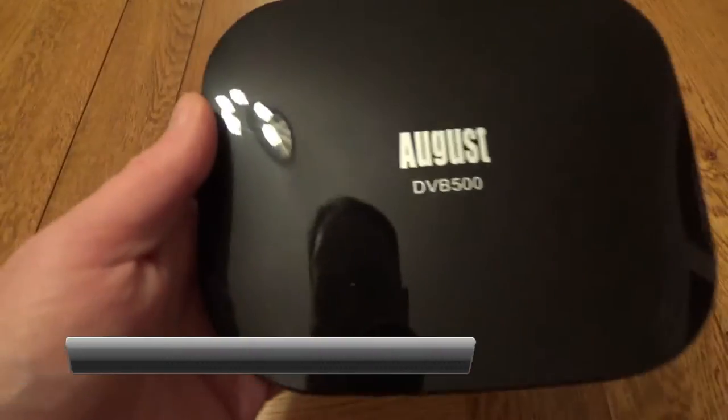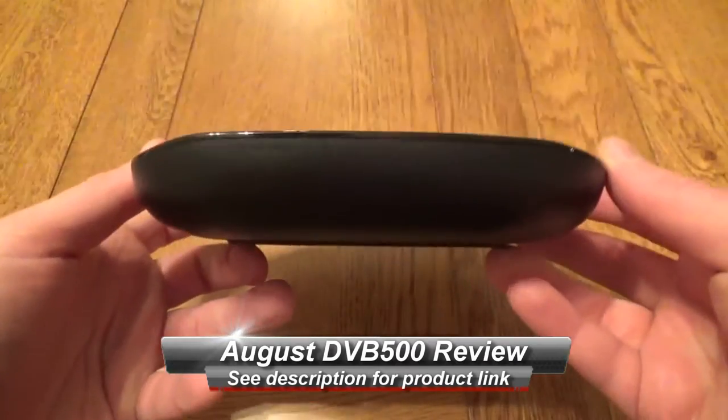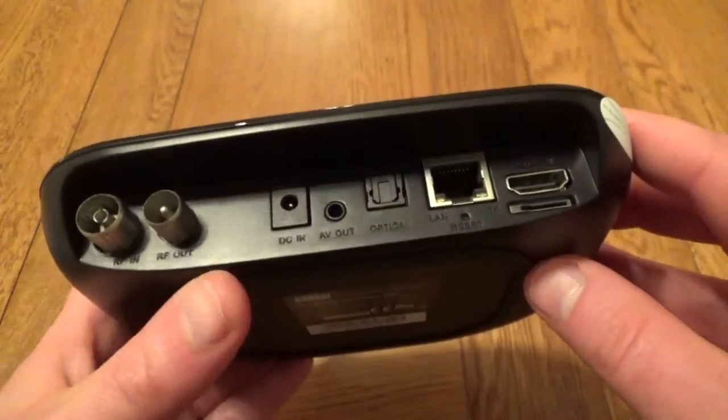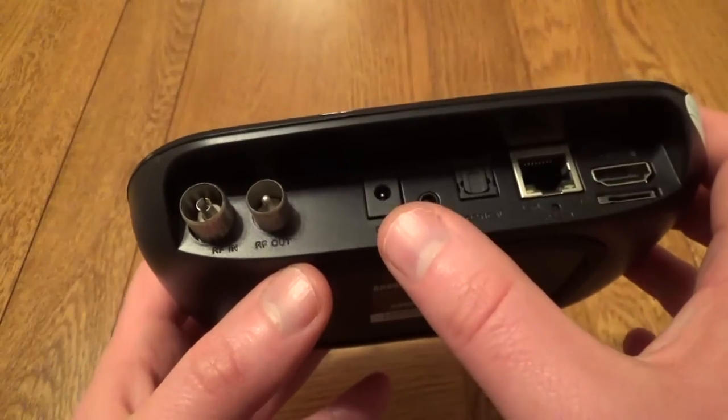Hello, this is a very quick look at the August DVB500. This is both an Android box and a TV tuner, so I've never tested anything like this before. It comes with everything you need to get started, but unlike other Android boxes you can see it's got an aerial in and out.